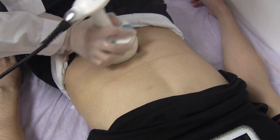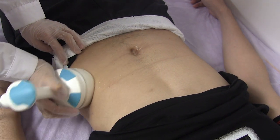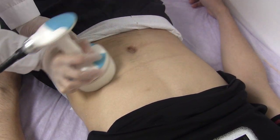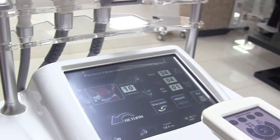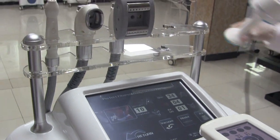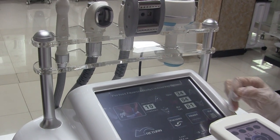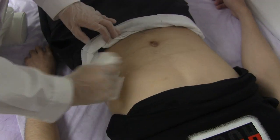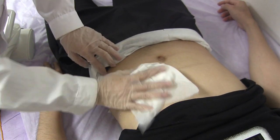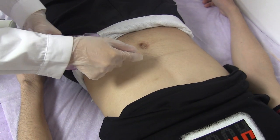This handle normally uses 30 minutes on the body according to the treatment area — it could be bigger or smaller. After 30 minutes, the cavitation operation is done, and for the next handle, we use the bipolar RF operator to do the body treatment.